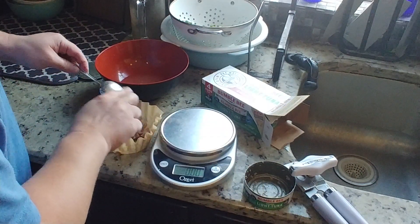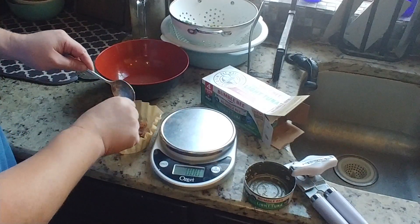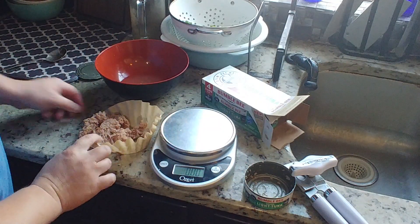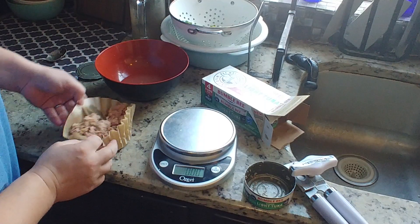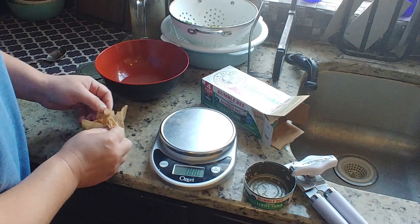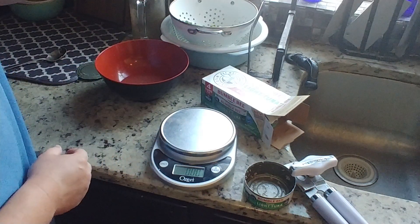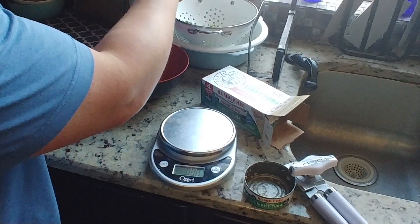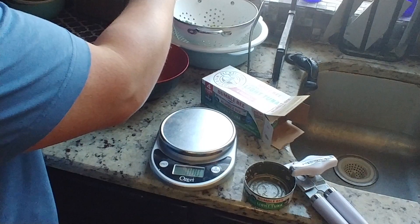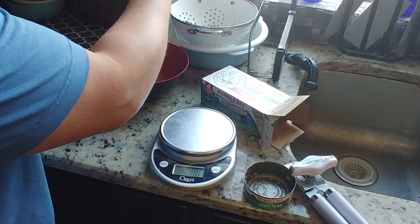Let's go ahead and get all that off of the spoon. Very little bit on my fingers — spoon is clean, fingers clean, all of it's in the coffee filter. Let's go ahead and squeeze that out. I can tell you just by looking at this, it's way more tuna than I typically get in a can from Bumblebee Tuna.